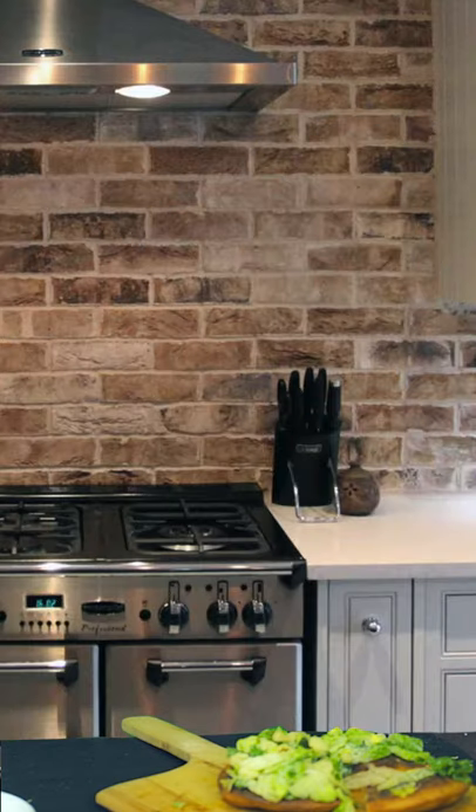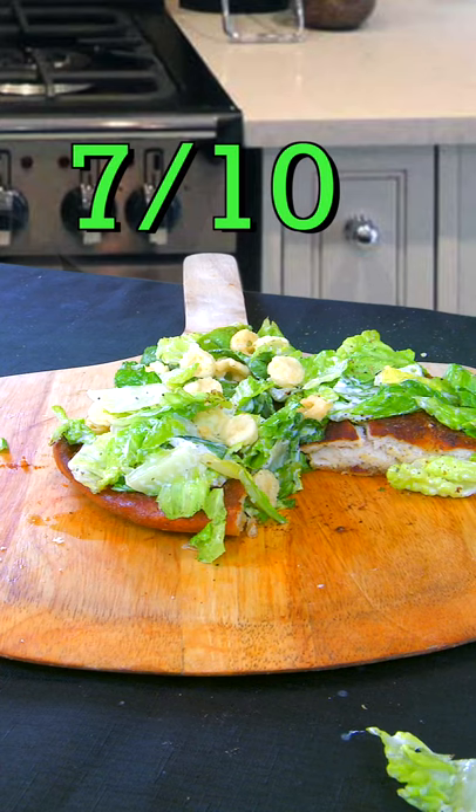No. This is the worst pizza I've ever made. I give the salad pizza a seven out of ten.